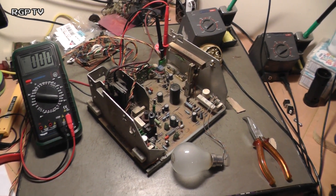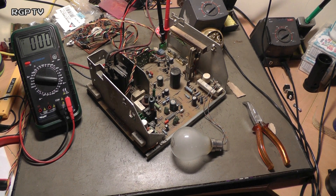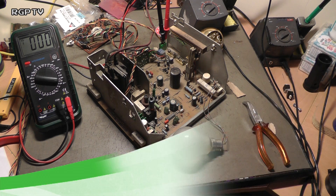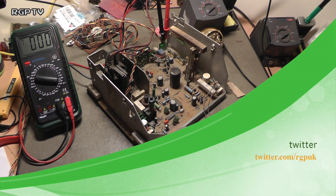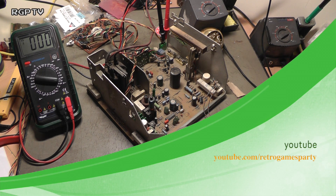That monitor is sorted — it'll go back in the cab and I can finally play Pac-Man without worrying about moving the machine and mucking it up. Hope you enjoyed the video and found it interesting. Please go ahead and click subscribe to the channel, send me some comments below, and follow us on Facebook at www.facebook.com/retrogamesparty. See you soon.